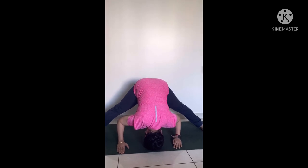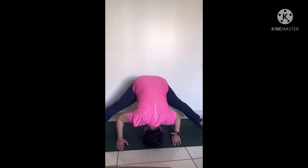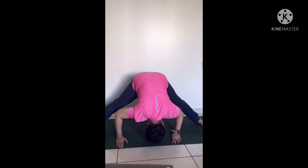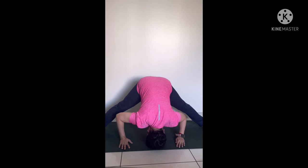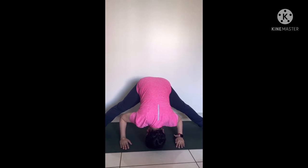Do normal breathing here. When you are staying in this pose, try to keep your back straight. Your back should be straight and your legs should be straight. Do normal breathing here.